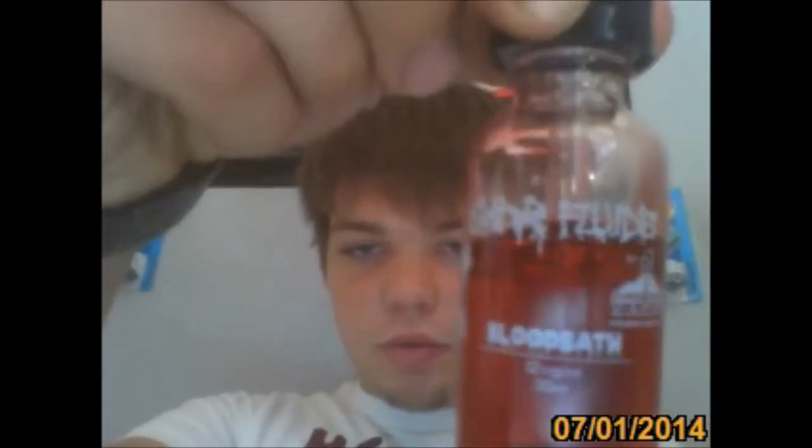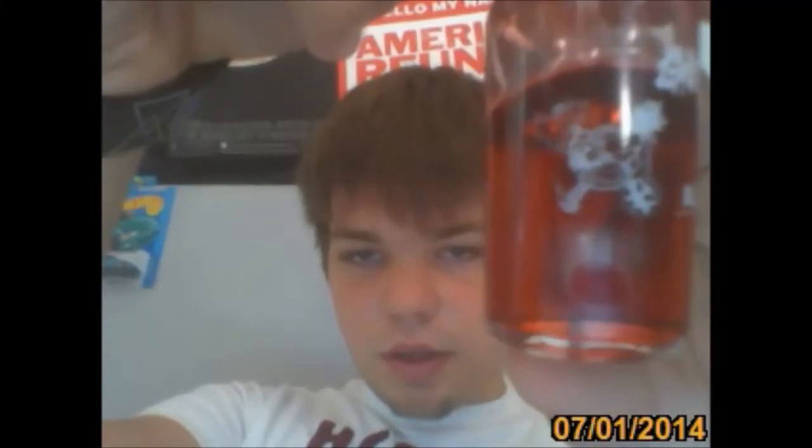My battery is about dead. Anyway, the Guar Bloodbath actually tastes really good. Here's a close-up view of the bottle — there's Mt. Baker Vapor. It's got the little bacteria-looking thing, actually I think that's kind of a skull thing.